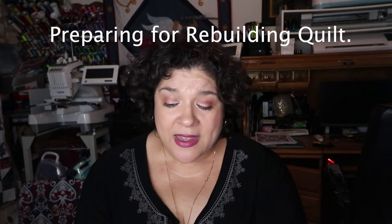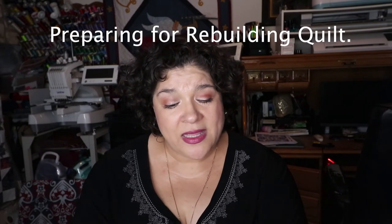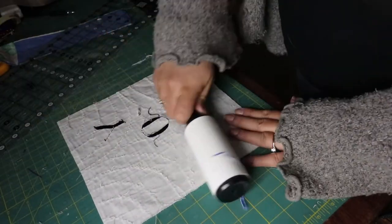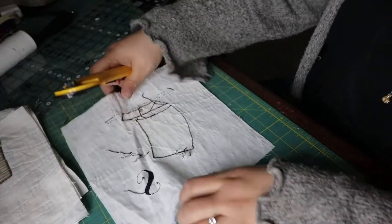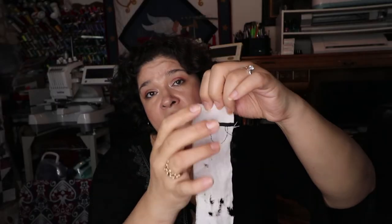Cleaning up your blocks is the next part of this process, and it's going to take some lint roller rolling. The quilt fabric you're trying to save has tons of quilting thread everywhere — thread underneath, thread in the seams. Get rid of all the thread by rubbing with the roller and removing any black pieces behind the fabric. That took another couple of hours.